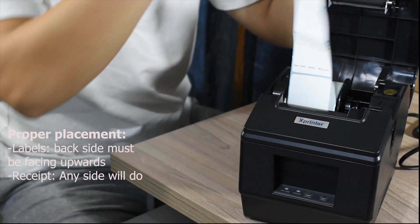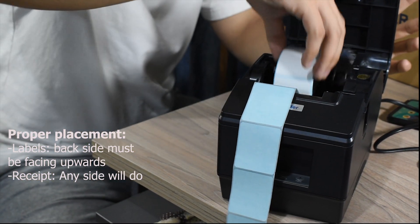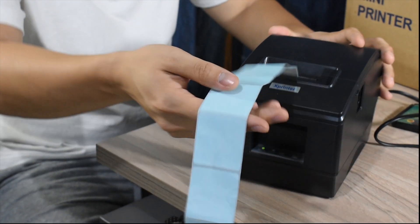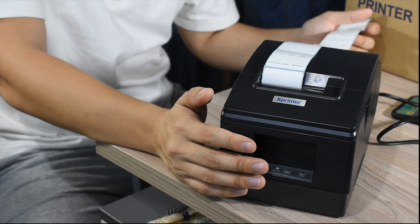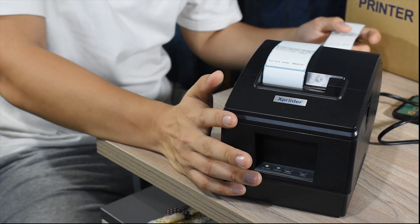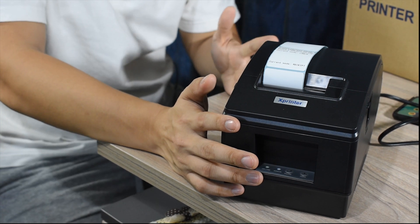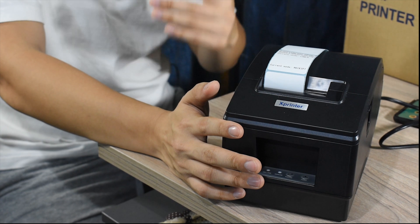This is where everyone makes a mistake, but it's very simple. You just need to put the paper inside and slip it right in. I also mentioned that this printer is capable of printing both receipts and stickers, so you will need to adjust for the printer to recognize whether it's printing on a sticker label or a receipt.